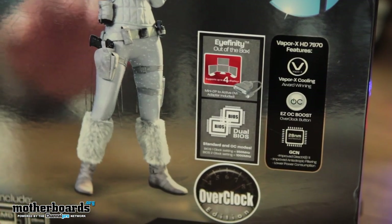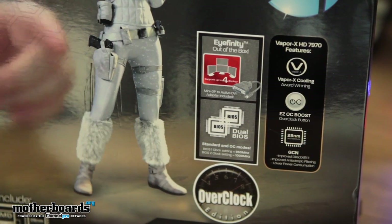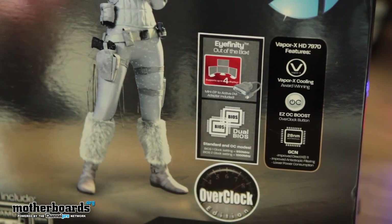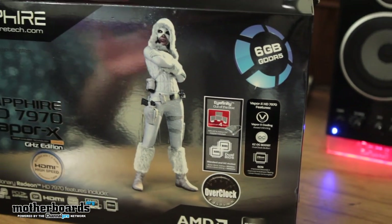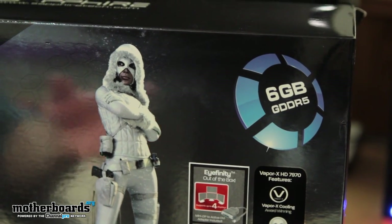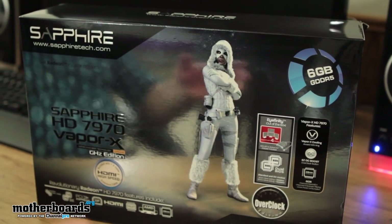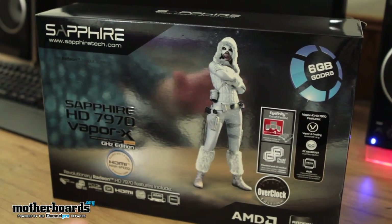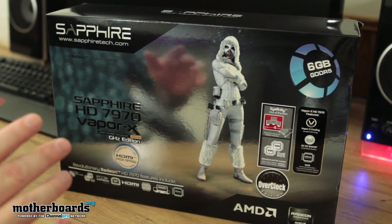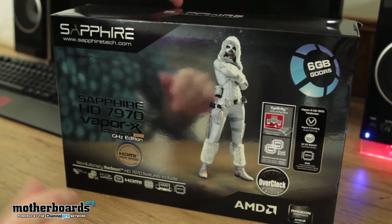The card also has a dual BIOS and features the EC OC boost, where you hit a little switch — one is 950, one is 1,000. It's obviously the six gigabyte edition, so it's meant for multi-monitor technology. The six gigabyte edition is not made to be faster than the 680 — I know there's been a lot of controversy around that. This card was actually geared for kicking ass on multi-monitor technology versus a 680, and it actually does that. It does what it says.